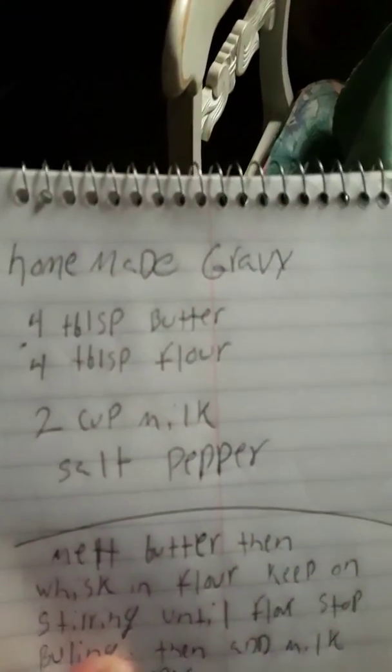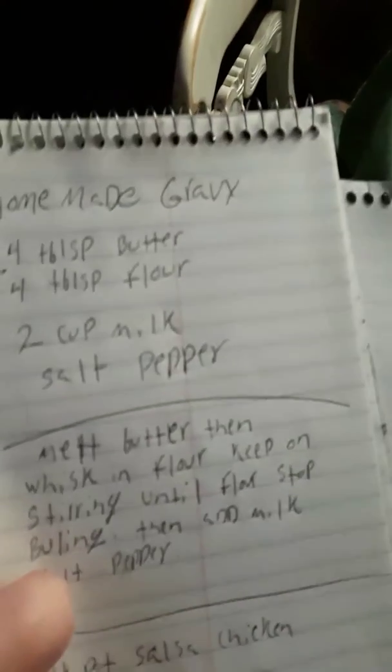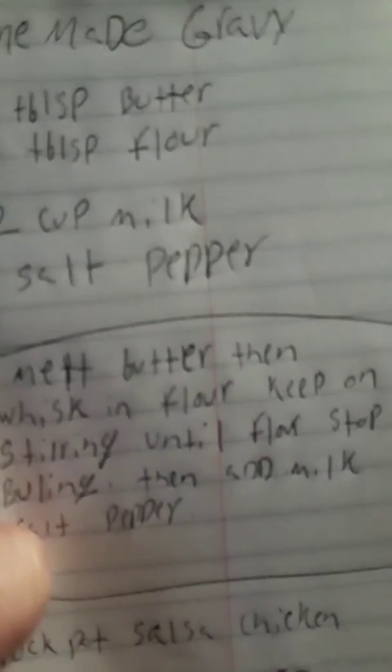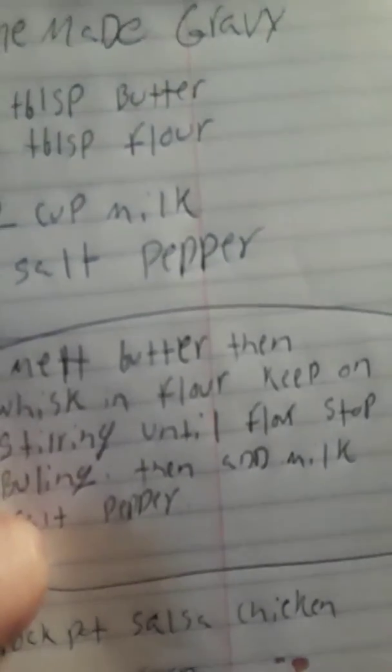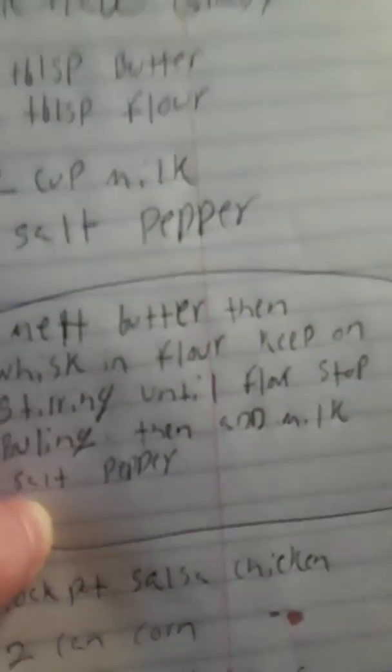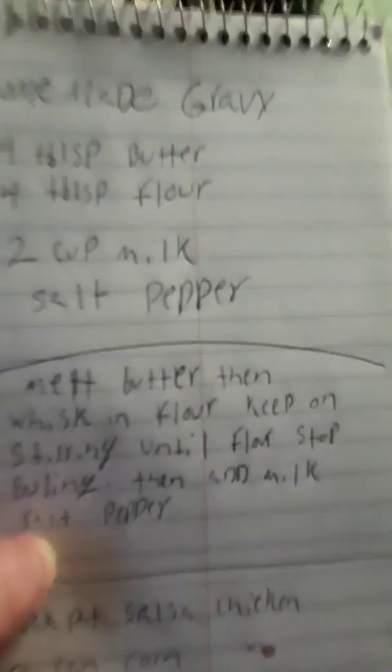This is what you need for the homemade gravy — that's all you need. You have to melt the butter, whisk it, and then add flour. Keep on stirring until the flour's not bubbling anymore, and then you're gonna add milk, salt and pepper, and you are done with your homemade gravy for your mashed potatoes.